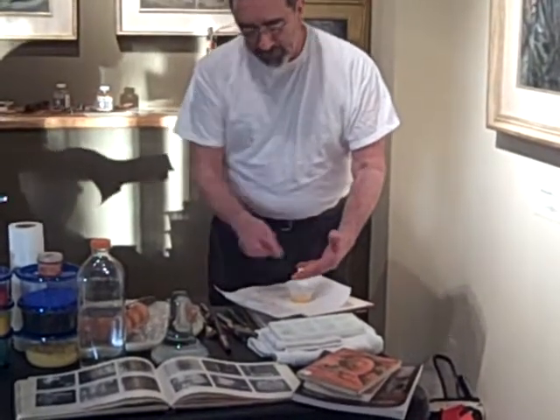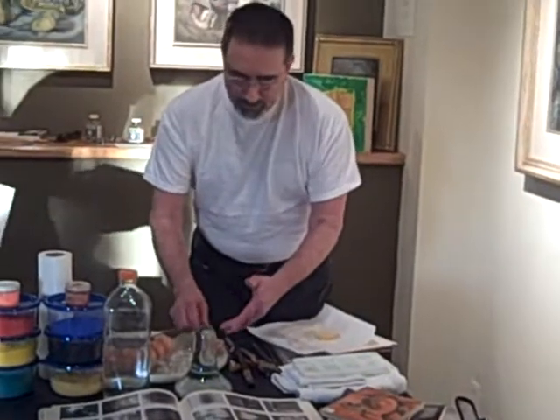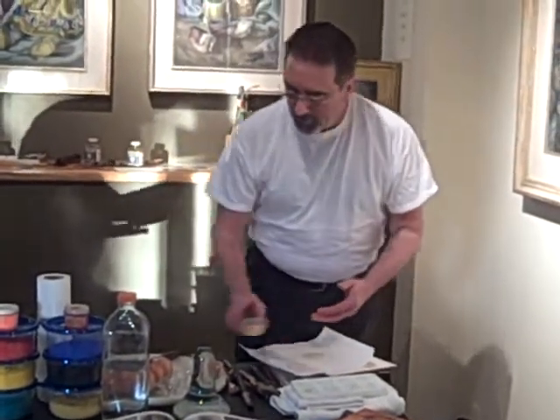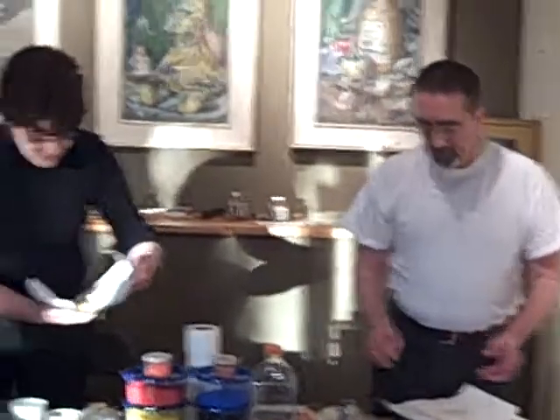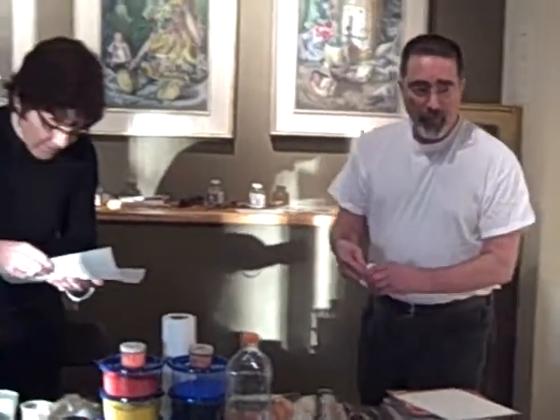Essentially that's it. This is the sack of the yolk, which you don't want. What you have is just the pure egg yolk. This will last probably up to three days in the refrigerator, and then after that you just throw it out.